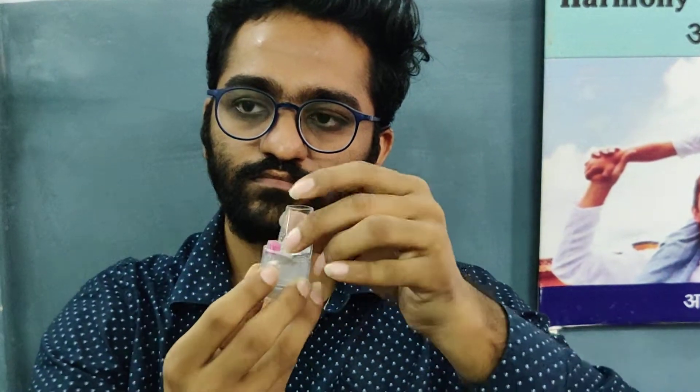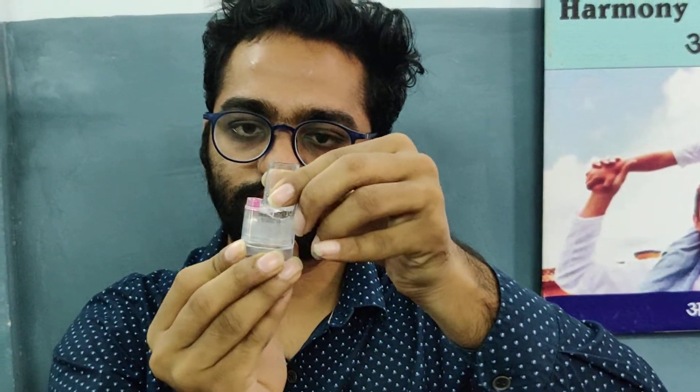Keep the rota inhaler upright by twisting the grip around and then back until a click is heard. Breathe out gently away from the mouthpiece. Now place the inhaler between the teeth without biting and close lips to form a good seal.